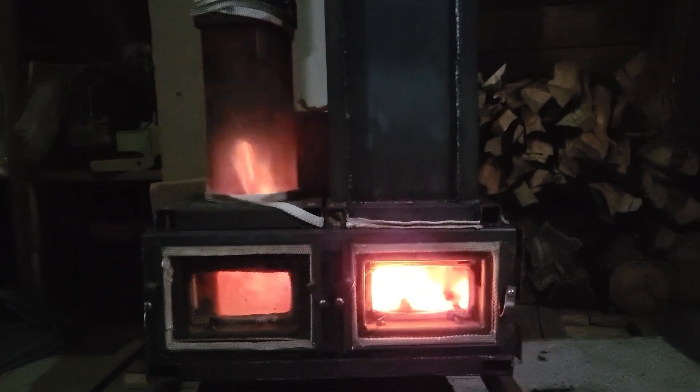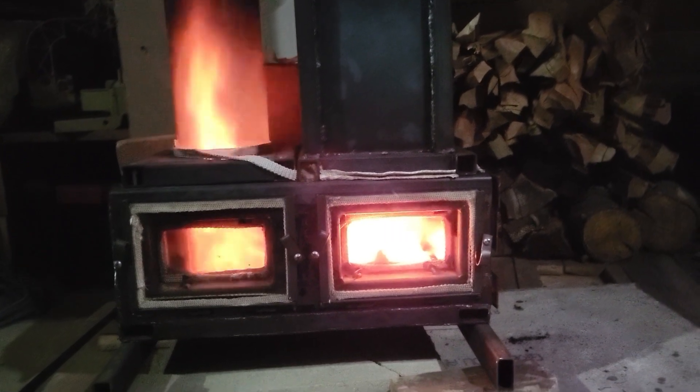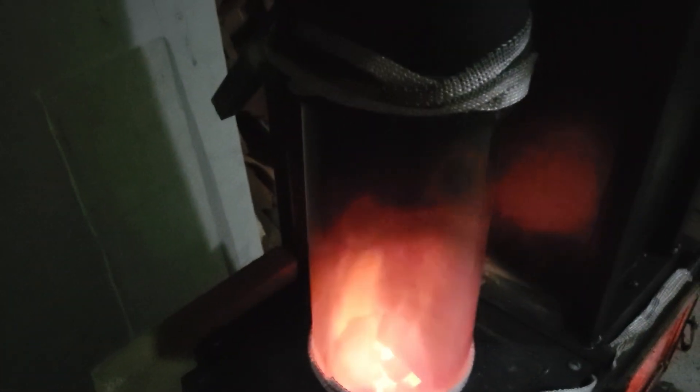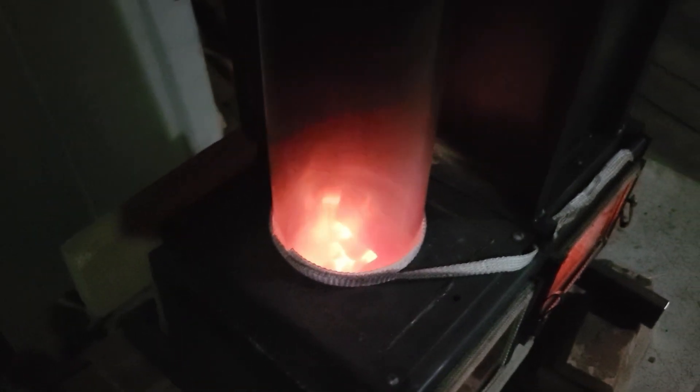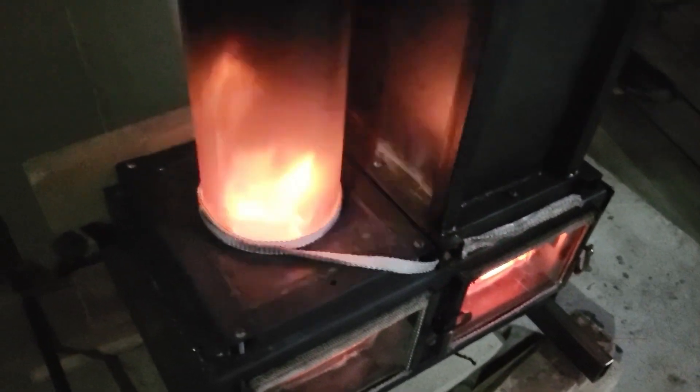It might not even be half the size of this at that point — better for sleeping. It's only about five minutes after the last clip, and a lot of that initial wood has kind of burned out quickly. This is more what we're after for this evening because I don't want it to be very hot upstairs — a clean burn but nice and soft and slow.